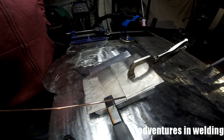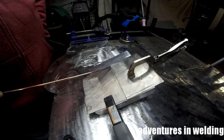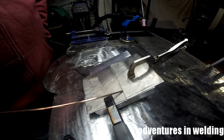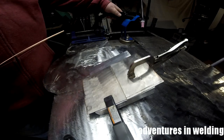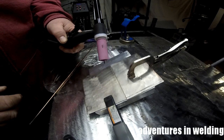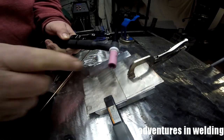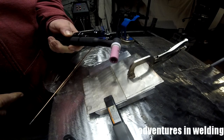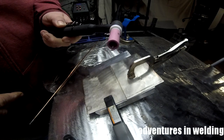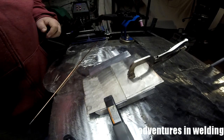Alright, we've got our piece set up for welding here. We've got our two pieces butt jointed very tightly together and we're using a piece of aluminum as our backing strip. Here's my number nine torch with a number six cup, a one-sixteenth inch two percent thoriated electrode sharpened to a nice long point. Let's set up the machine and get ready to go.